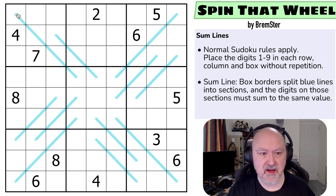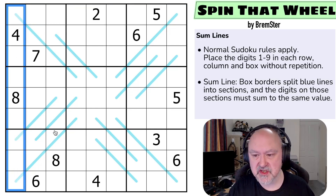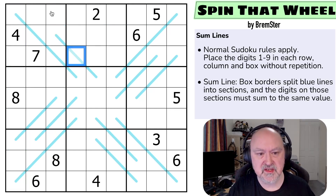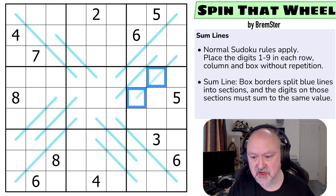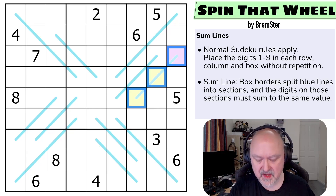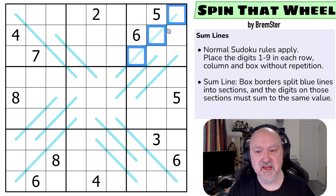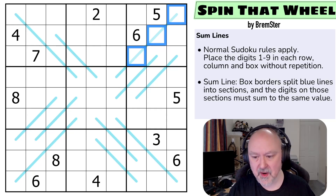So we've got normal Sudoku rules: in every box, every row, and every column the digits 1 to 9 must be placed without repetition. Then some lines: the box borders split blue lines into sections. For example, this is one section of the line and this is a different section. Each section — the digits on the line within a single box — must sum to the same value as digits within a different box on that line.